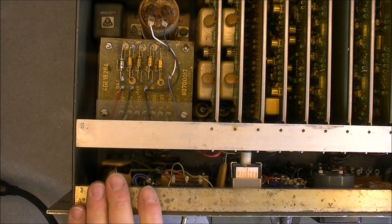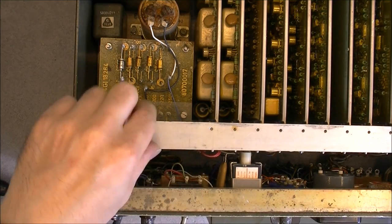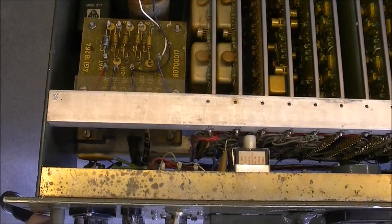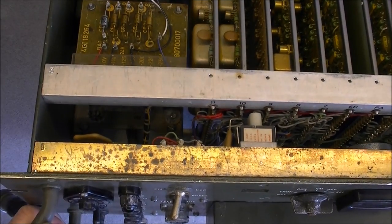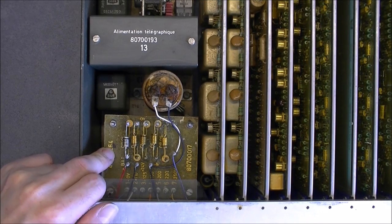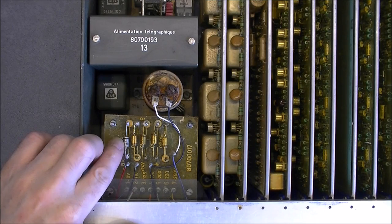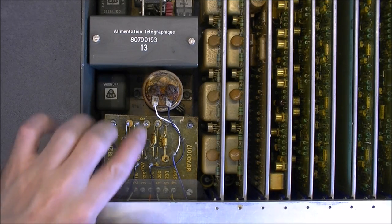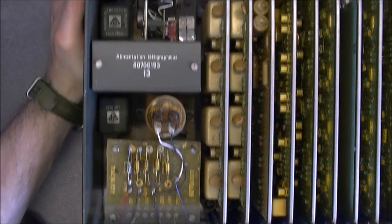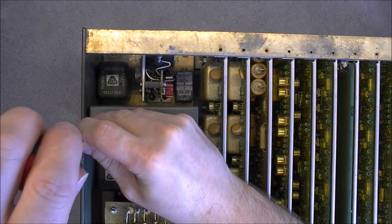Here is the front panel with all the controls, wires and looms at the bottom on this metal rail. Here we have the mounting for the card edge connectors - they are attached with C-clips. Here we have the main transformer, which is by the way very heavy, with wires going directly to that extra rusty capacitor. In this box here we have something called the telegraphic power supply.